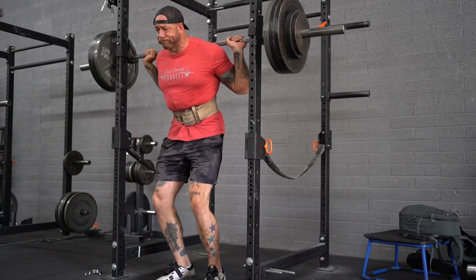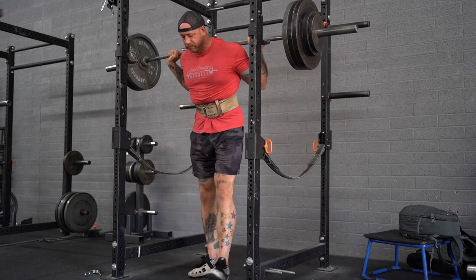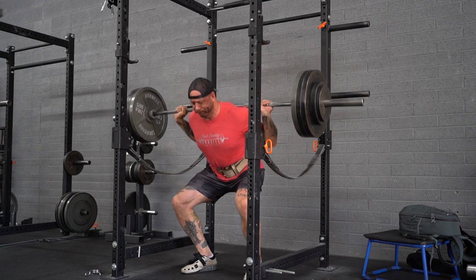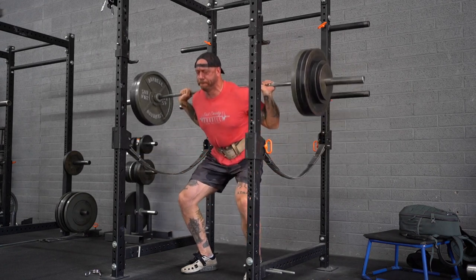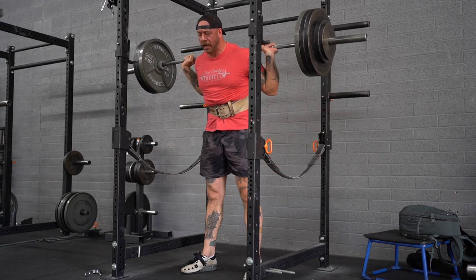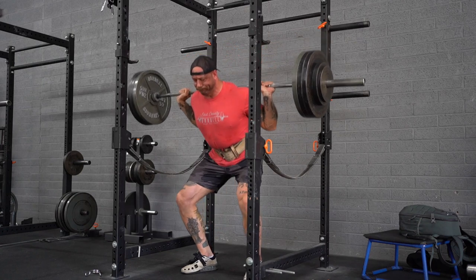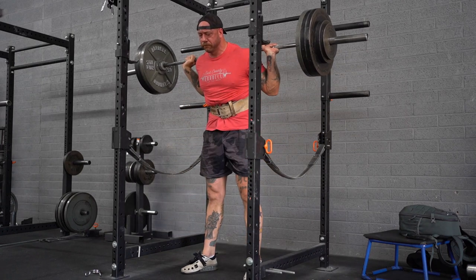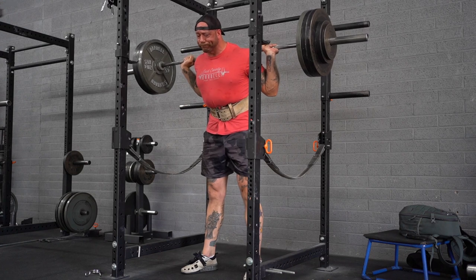Moving on to Wednesday's session — I started off by working up to a heavy back squat triple at 385. This was definitely a lot easier than I anticipated, but like my bench, I'm easing back into the working loads I had before my hand injury. For those two months I hardly trained at all, let alone with a barbell. The squats went well, and next week I'll probably go up 15 or 20 pounds for this set of three.